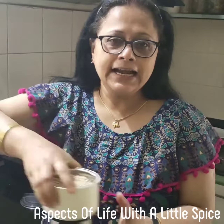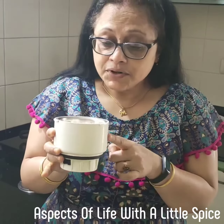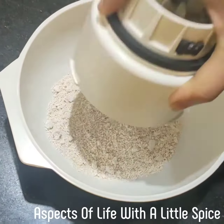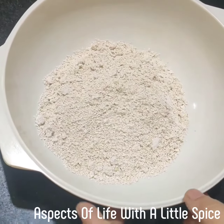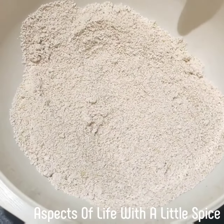First, I'll take 100 grams of oats and grind it. See — oats grinded. The texture should be coarse, not a fine texture.